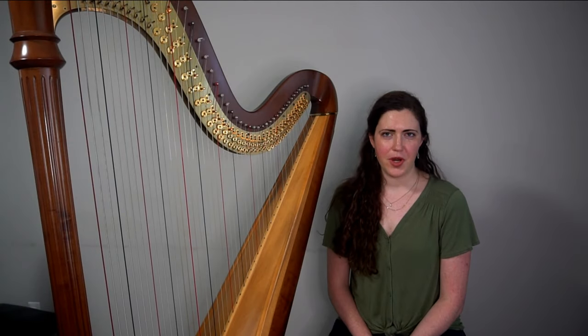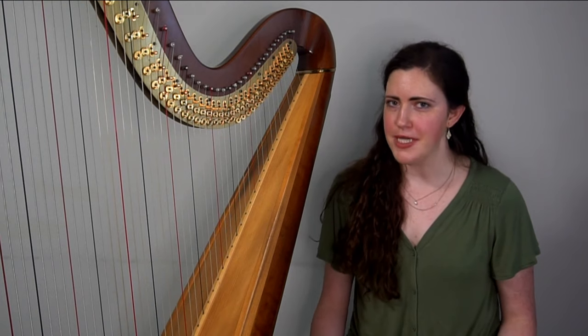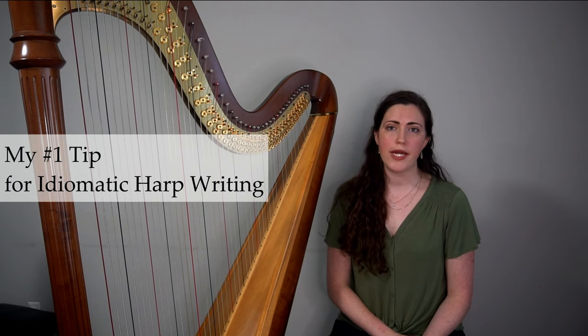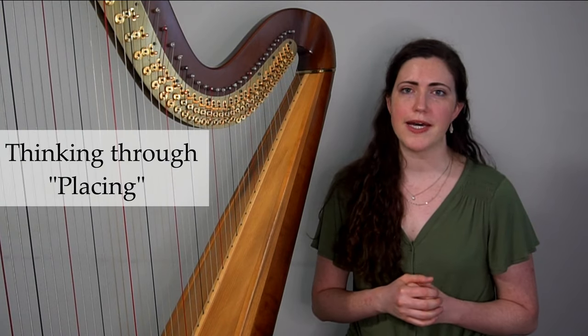If you're a composer and you've written for the harp, you've probably had a harpist say this music doesn't really fit the hands. What exactly does that mean? Today I'm going to talk about my number one tip for writing idiomatically for the harp, and this has to do with groupings of notes, or what harpists refer to as placing.